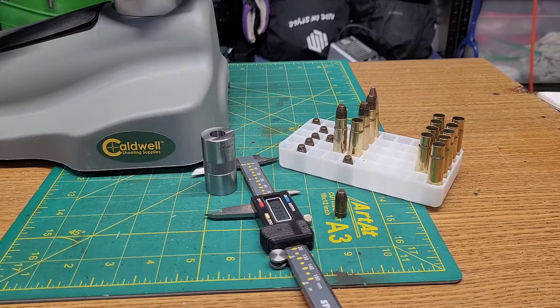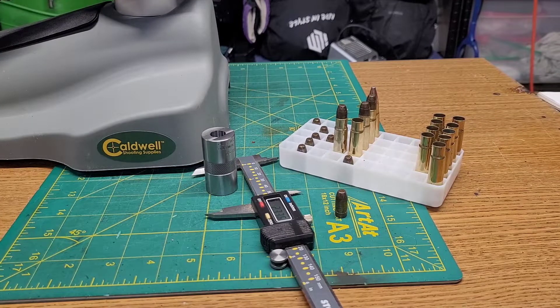I ran the bore scope down in there, and that was another way I verified I'm not up against the rifling. I didn't take video of it before I cleaned it — it was pretty bad, gummy and rusty — but I got her cleaned up pretty good. Now I just have to load up a couple rounds and get it to the range and see how it does.